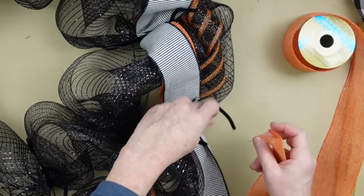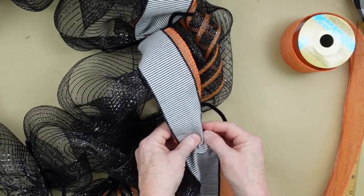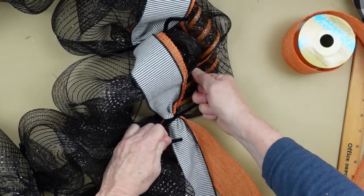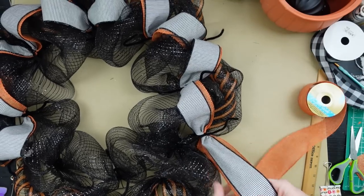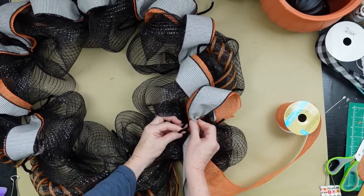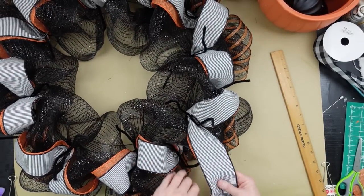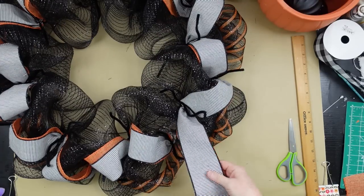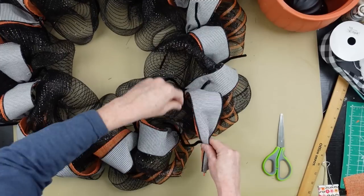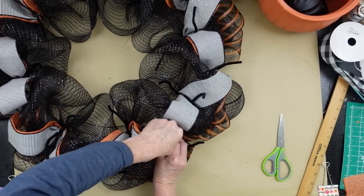If you run out of ribbon, just lay the new piece on top of the old piece, overlap it, put the ribbon back on top, and twist it around. When it's underneath you barely even notice it — you won't notice in the end that I ran out. Continue going around. When I get back to my original spot, I'm going to trim it down to make it more manageable — I had it at about 12 inches so I'd have plenty to lock in with the pipe cleaners, and still have my 9 or 10-inch poof.